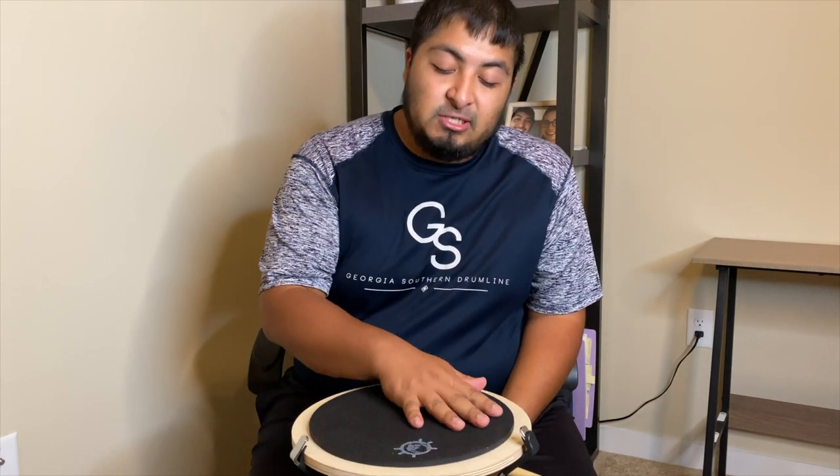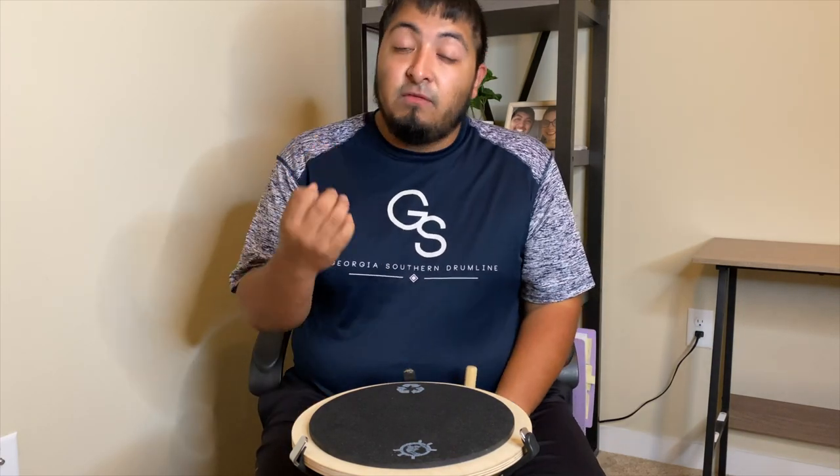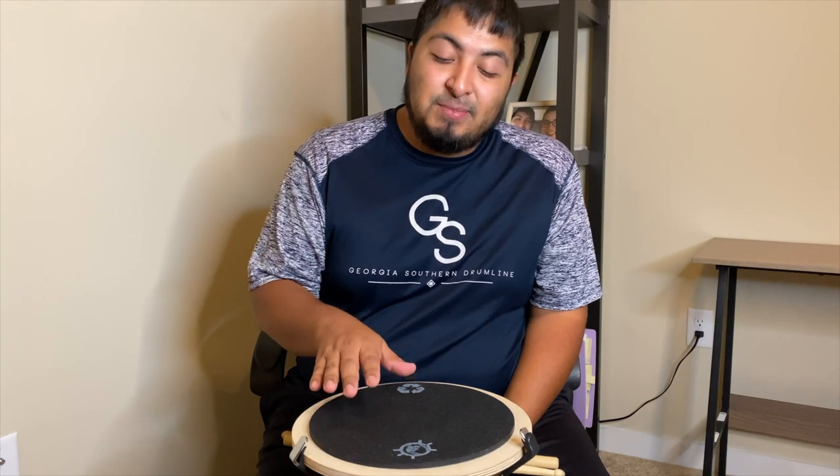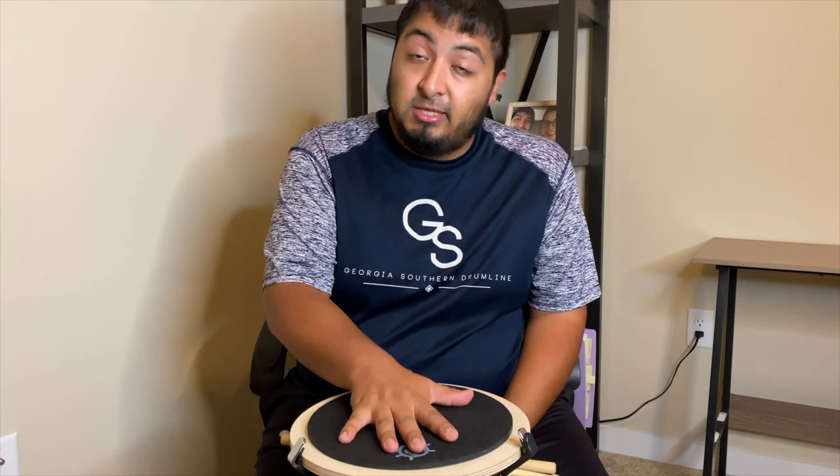That actually sounds pretty cool — not bad for my first pad. Check it out. If you're going to do something like this, which I recommend because it's a lot of fun as a DIY project, make sure the glue covers the entire surface of what you're sticking to the board. Right now I'm noticing a couple of spots I didn't glue down fully and I don't have as much bounce there, but where the glue is solid it's really nice. It's got a good sound and good volume.